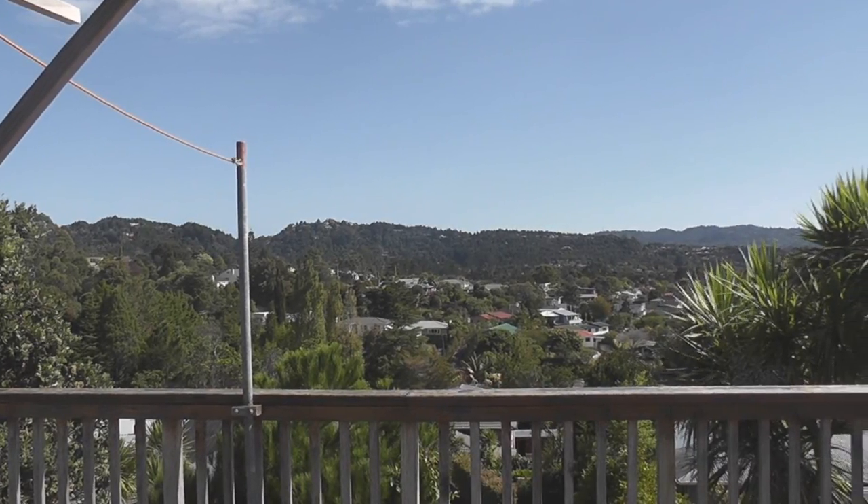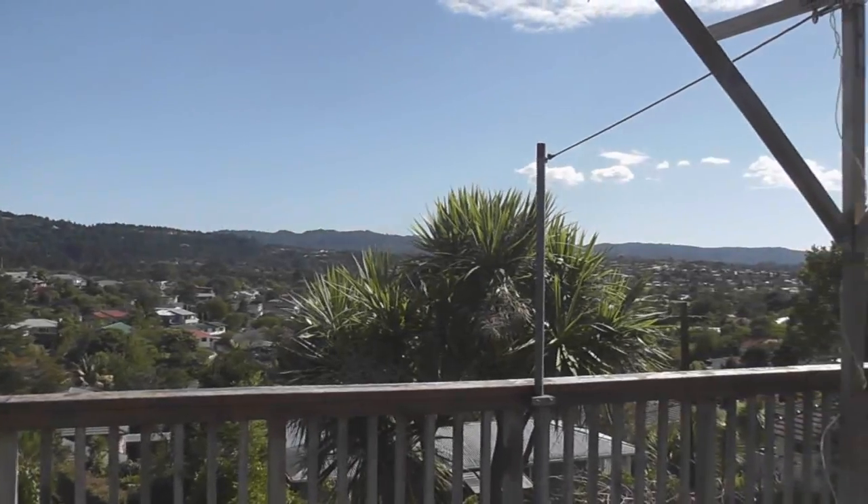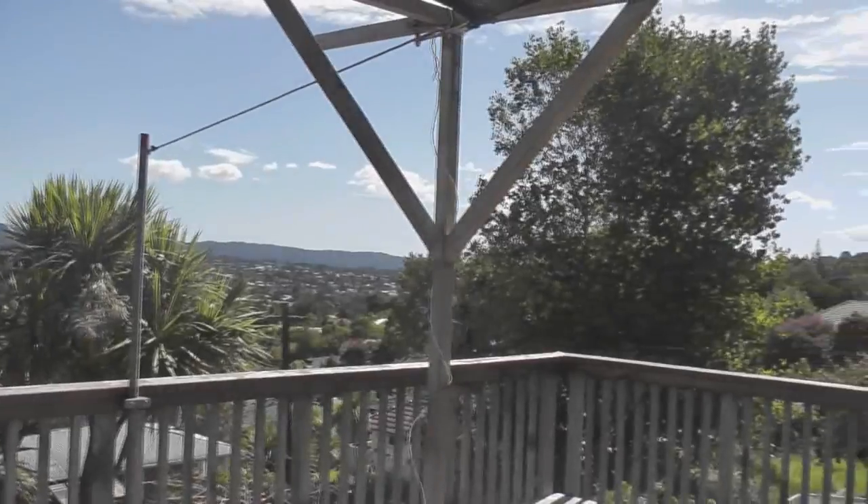Hi viewers. Another beautiful day. Just a quick view from my deck. Just got rid of all these bloody trees so I got a bit more space and vision.